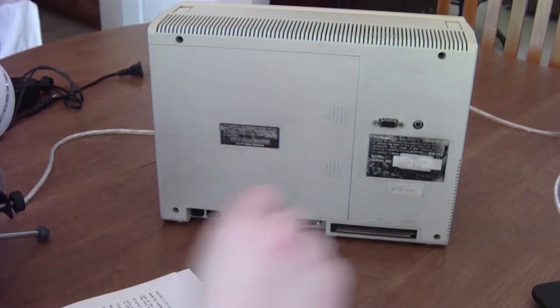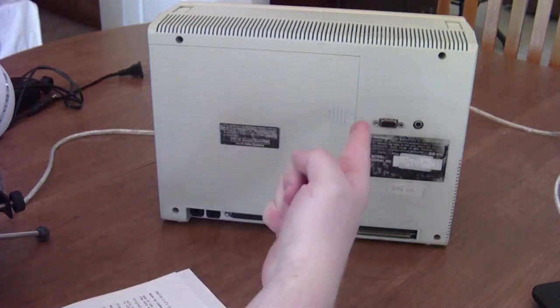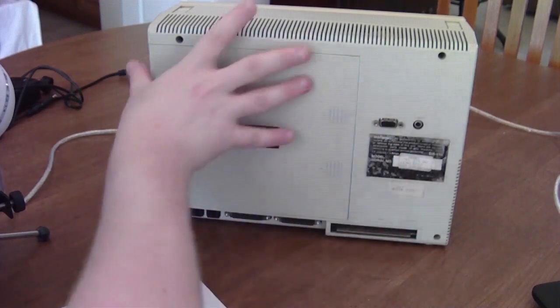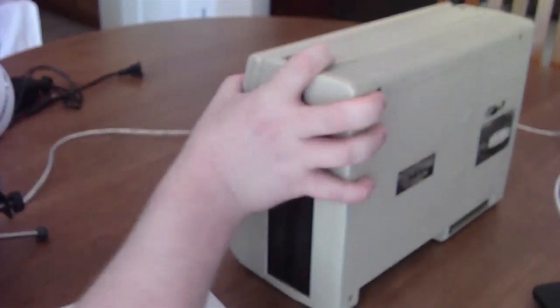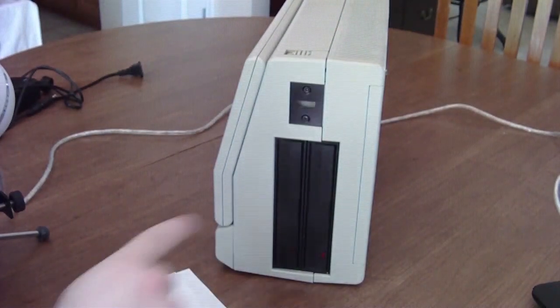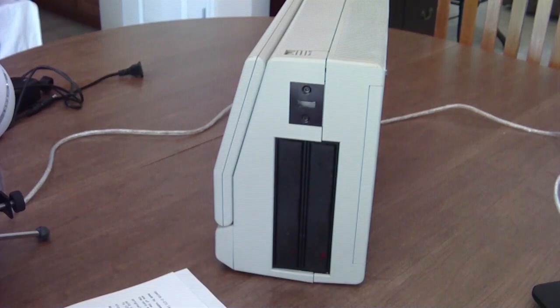That lent itself to the whole PC compatibility thing. It also ran MS-DOS version 2.11, though this one actually came with version 3.1. It had originally 256K of RAM, expandable up to 640K, which this one has. On the side, there are two 360K 5¼-inch floppy disk drives.